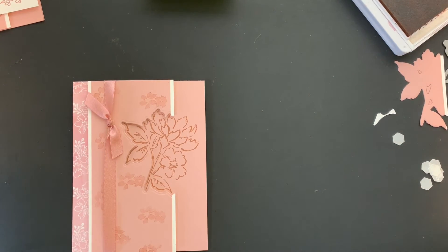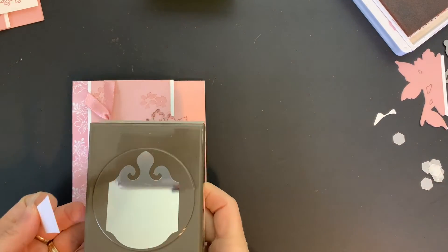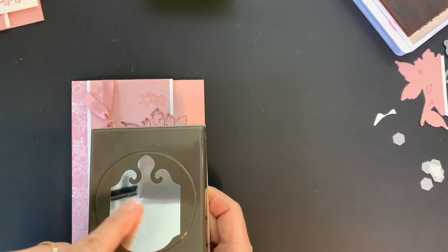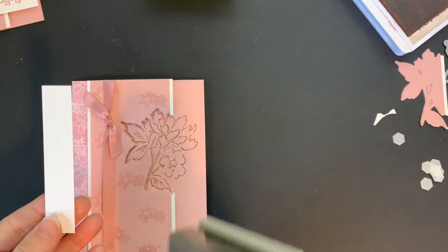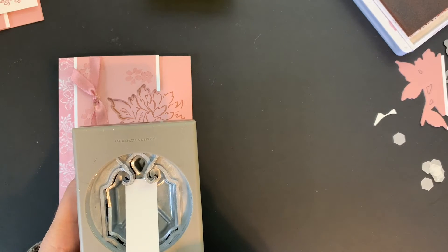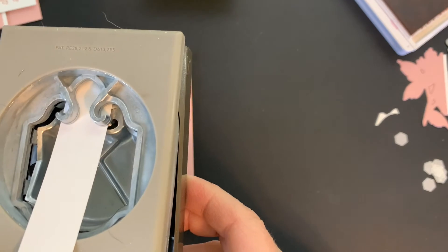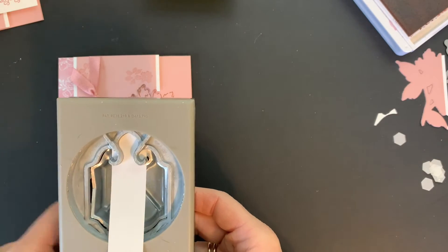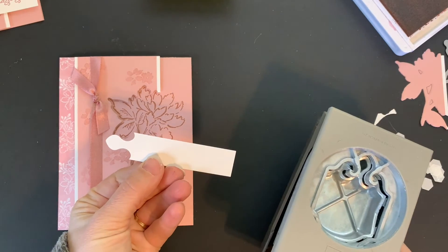I now have a strip of Whisper White cardstock that I've cut at three-quarters of an inch, and I'm going to bring in the new Elegant Tag punch. This punch can actually punch either side and you can use it with varying widths to get different size tags. I'm going to use it with just a small narrow strip, put it in from the back, line up where I want it to go, and give that a punch. Make sure it's straight — and there we go, there is our completed punch.